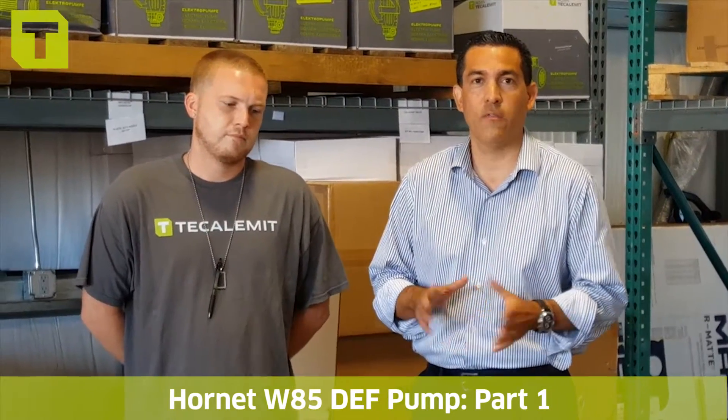Good morning everyone. My name is Andy Quadra and I'm Dylan Graham. It's a beautiful morning here at the Calumet. The warehouse is still quiet. We're getting things started and we want to shoot a quick video to let you know about the Hornet W85 for DEF — how it ships, what's in the box, things of that nature. We're going to break this up across possibly three video setups and we'll go from there.